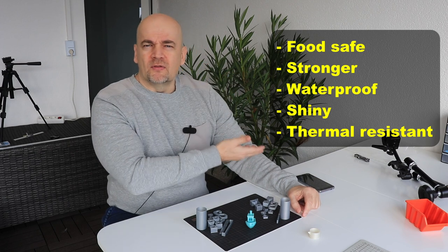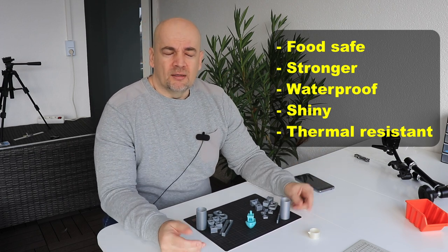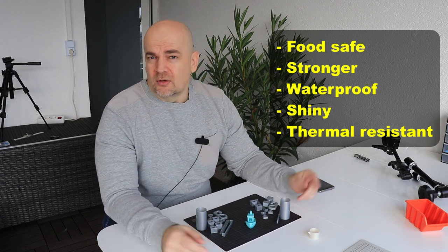Hello, my 3D printing friends. My name is Igor and in this video I would like to talk about 3D-printed objects coated with epoxy resin. Here I collected some claims from manufacturers — these are not my claims, and not even from the same manufacturer — and I want to check each one by one to see if it is valid or not.